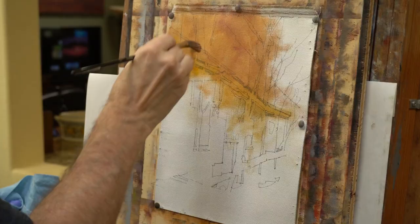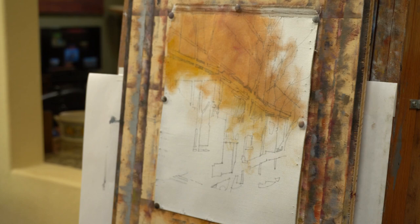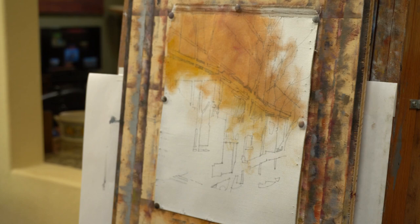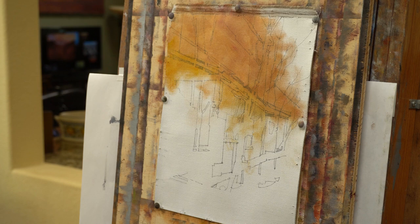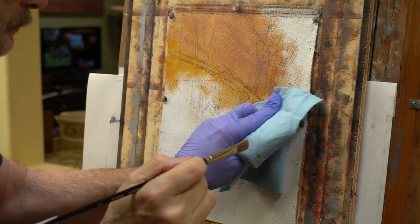Looking at the photograph, I'm putting down any sort of color I think I see. Up in the top of the building I see some alizarin, sort of cool reds, but I also see some blues that are hitting the weathered wood up there from the sky. It's a pretty dreary day and so the light is mostly cold light just coming from above. Here I'm striking in some cooler colors.